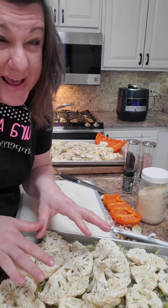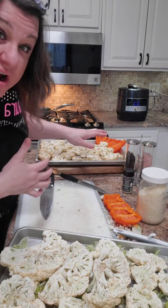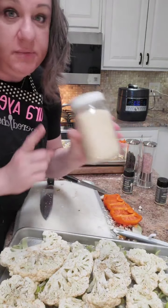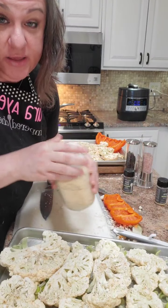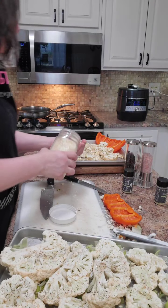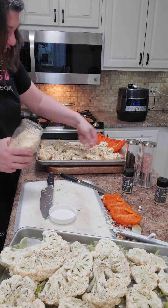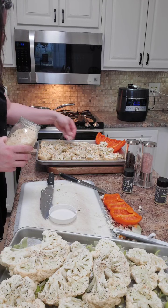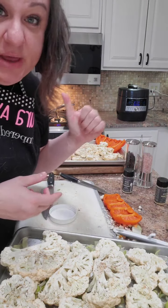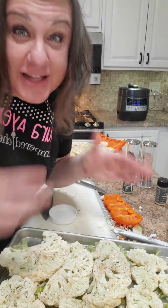I'm going to put this in the oven for about 20 to 25 minutes depending on how you like it - I want them tender but with a little bit of crisp. Then I'm going to take some parmesan cheese that I've crushed up in the blender and put it over the top, per request of the husband. Those are your healthy fats along with the avocado oil. I've also got salmon I'm going to cook in the skillet.